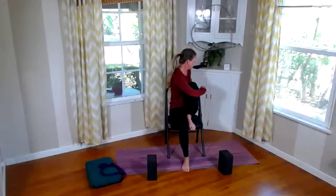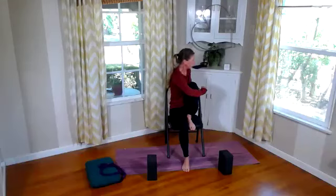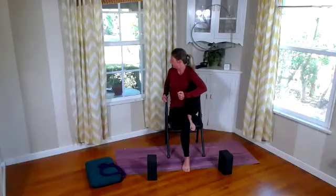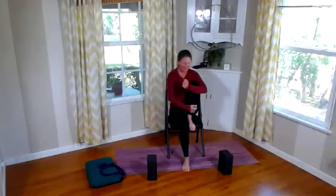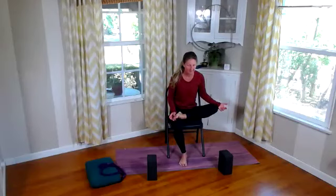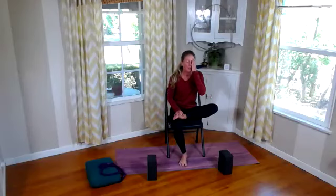Bring our right leg in and give it a nice big hug. Wrap that left arm around and twist to the right — breathe here. Then go ahead and twist to the left — breathe here. Bring back to center. Now let's take our right ankle, place it onto our left thigh for the full piriformis or full figure four. Sitting up nice and tall against the back of the chair, find your hinge — we're going to find where we're able to hinge today.